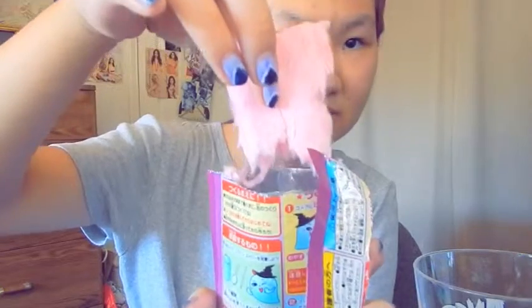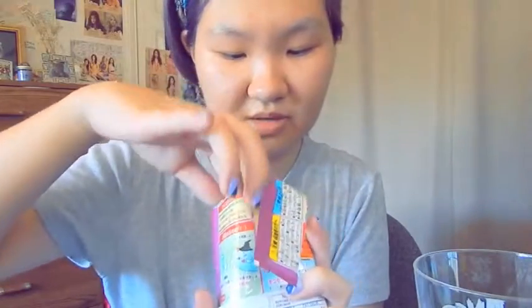So first we open this — wow, it smells like very strong grape. I'm hoping this tastes good because I don't really like grape-flavored things. It's breaking in half, it's very crumbly. It's like cotton candy. The other half broke too, so I'm just gonna pour it all in since it's all crumbled up. It's supposed to be a rectangle but it got broken up, probably during the shipping process.